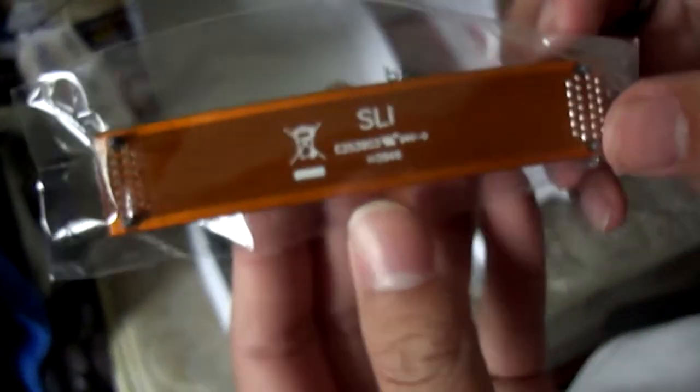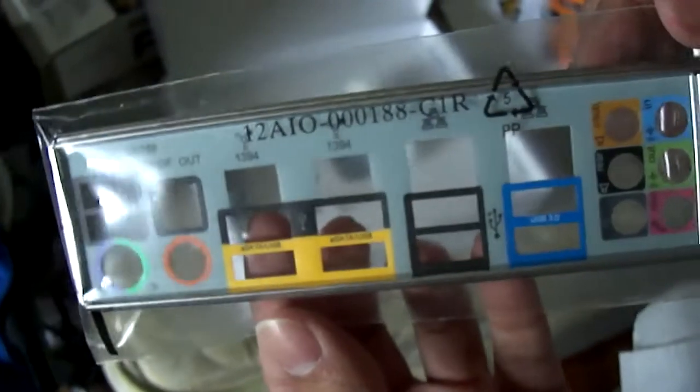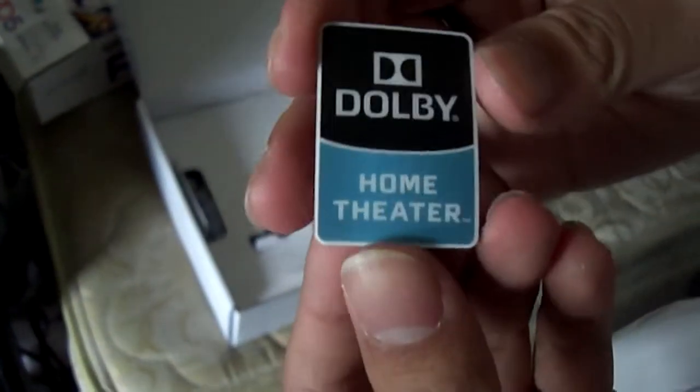And here you have an SLI bridge. Here you've got four serial ATA cables and an IDE cable. You have the IO shield plate. And finally, you've got the Dolby Home Theater System seal sticker.